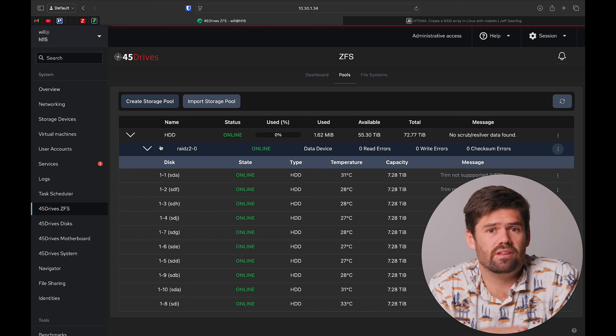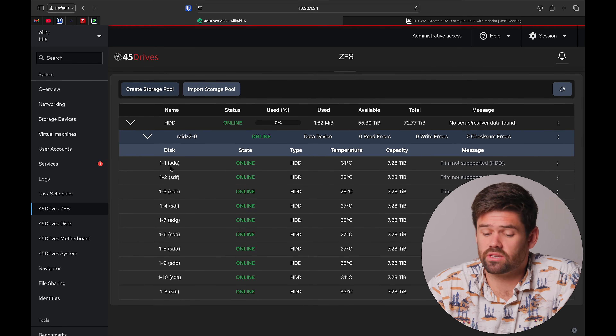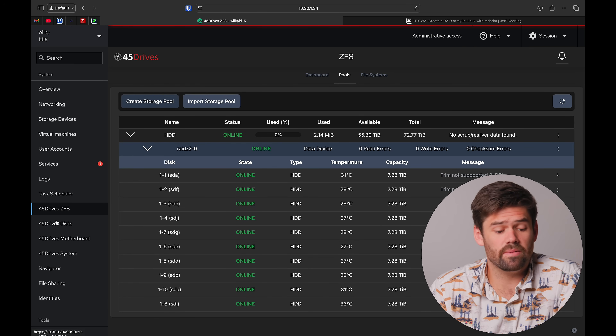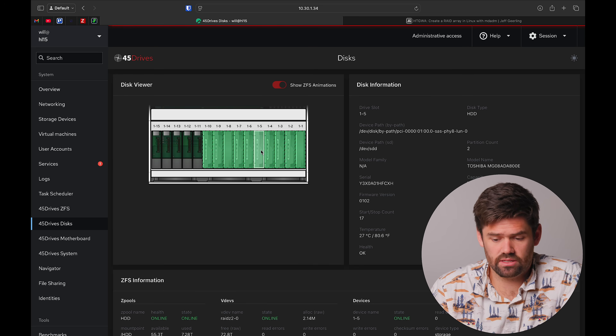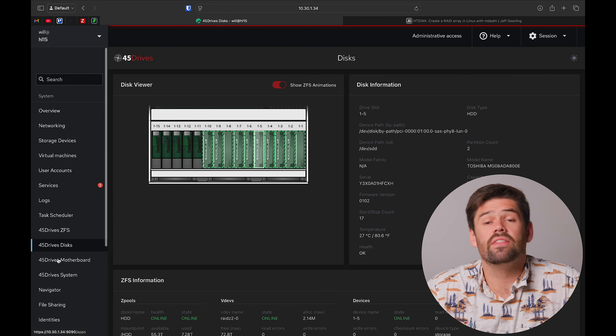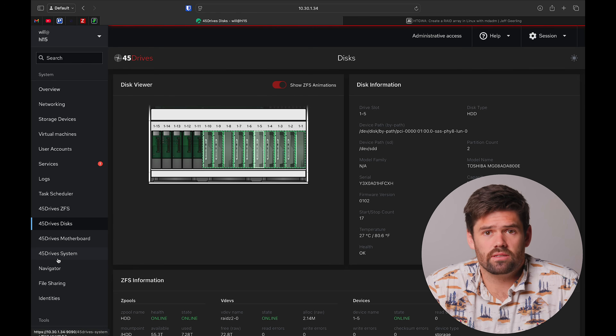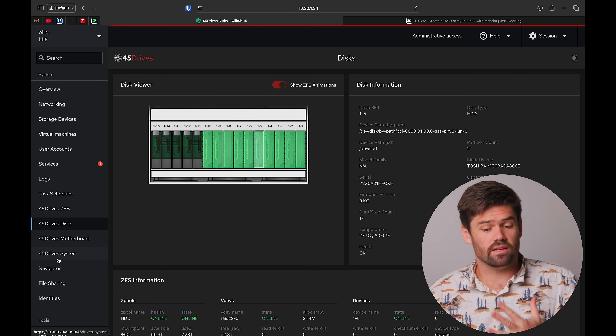After that whole process we were able to build out the pool and everything just comes in here. We can also come into the disk tab and actually see every single one of our disks, how they are hooked up, and their ZFS statuses. This is a real advantage of going the Houston route, especially if you're somebody who already knows how to do these ZFS things.